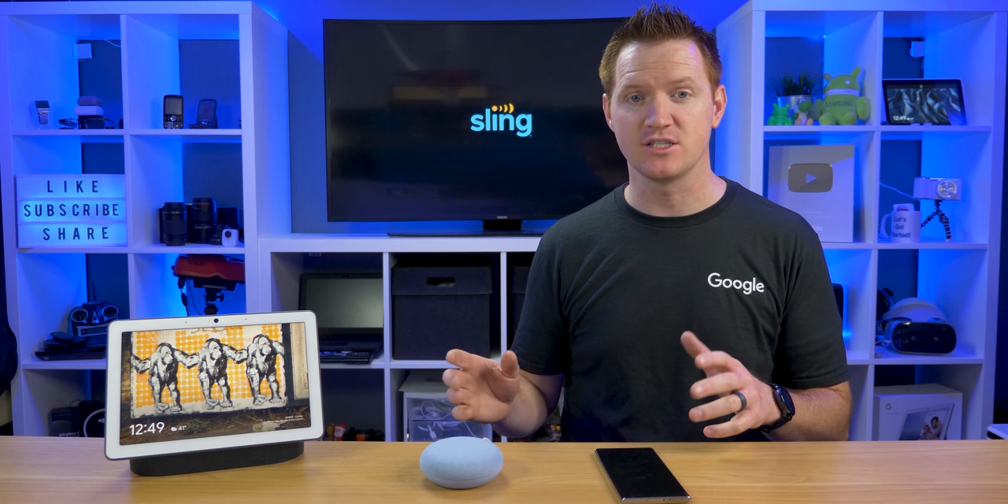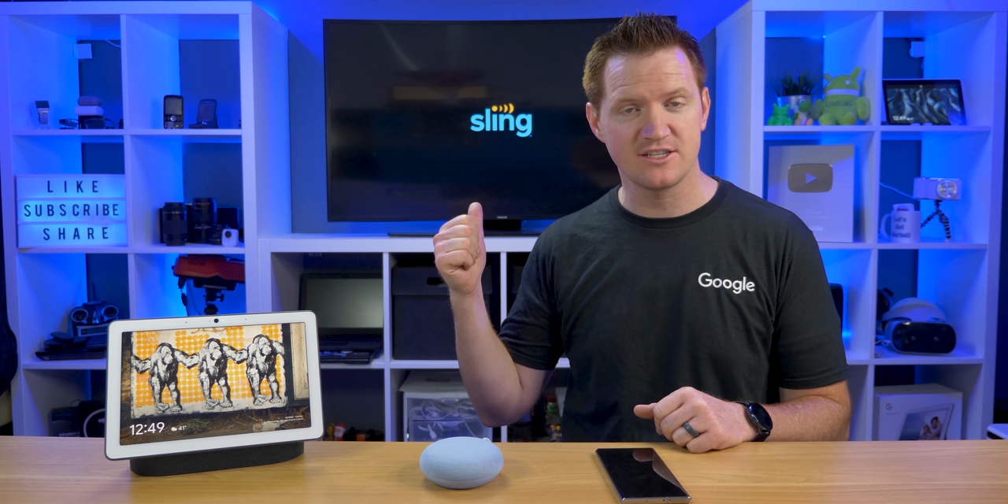In today's video, I'm going to show you three different ways in which you can watch Sling TV on your different Google devices. First, casting from the application, then casting from Google Home to your Chromecast device, and then the third is watching it on your smart display. Let's get started.